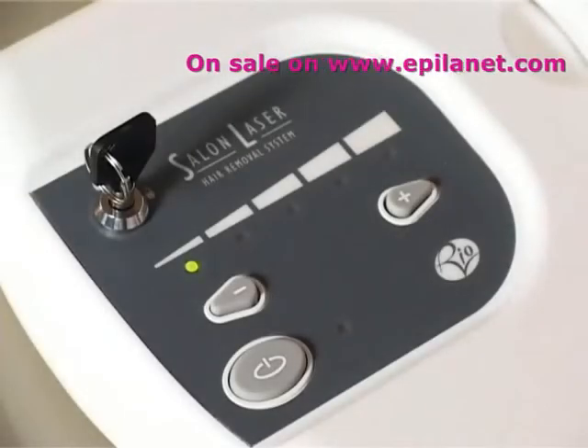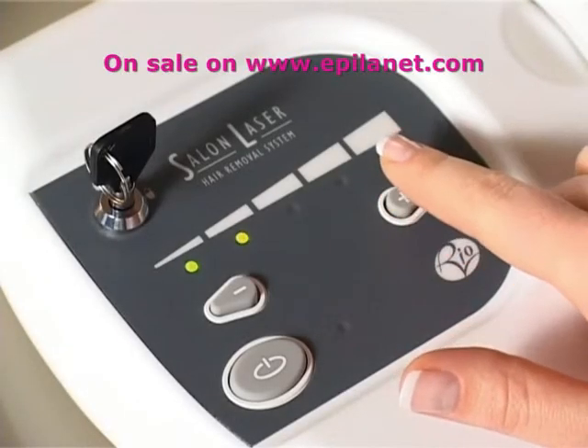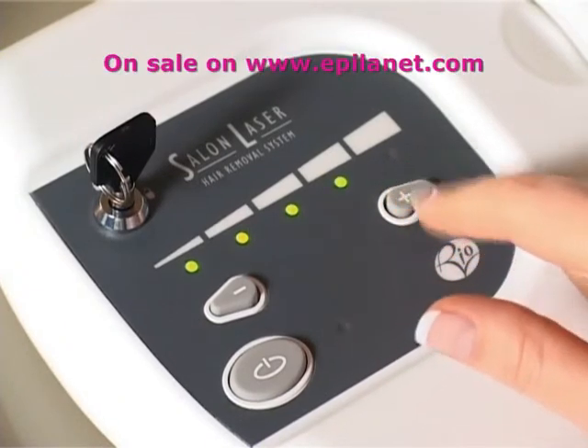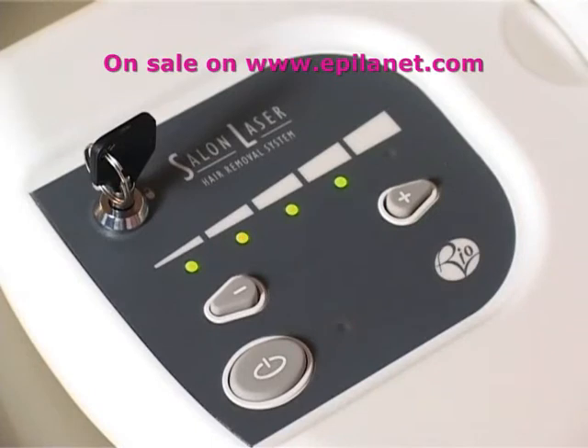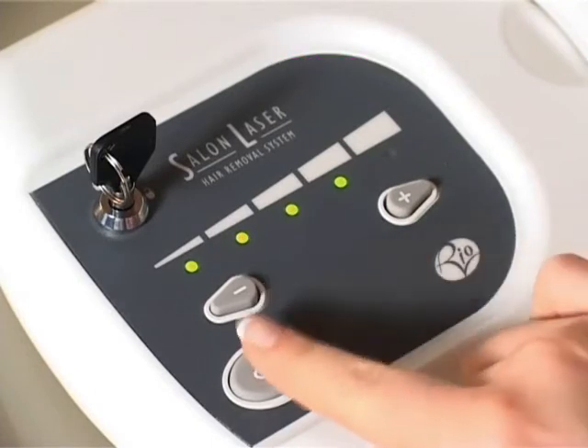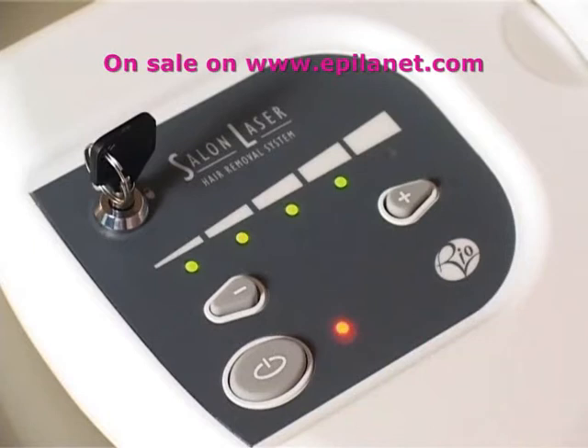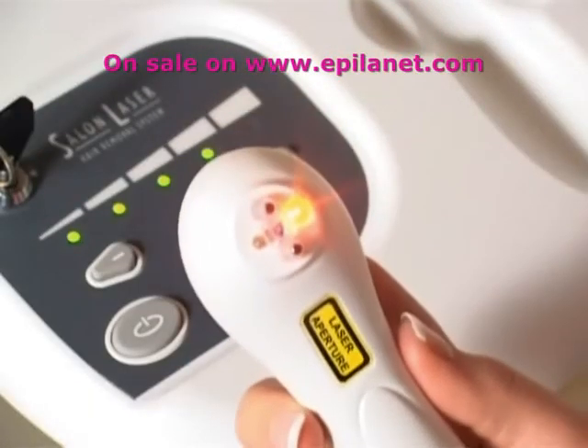Select the correct power level for your skin type using the plus and minus buttons. The red enable light will flash. Press the enable button to activate the unit — the red enable light will stop flashing.